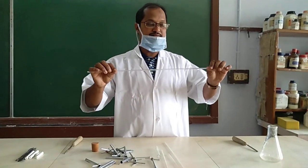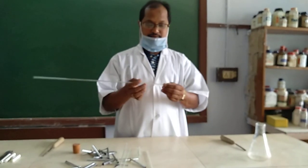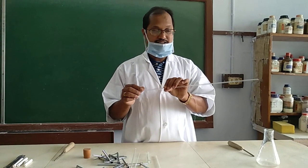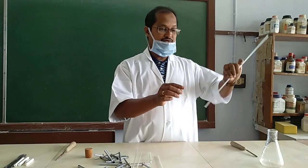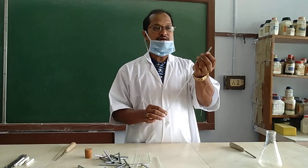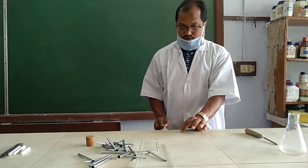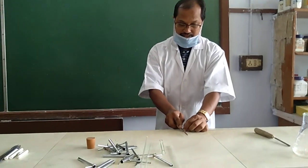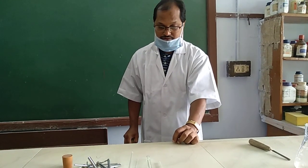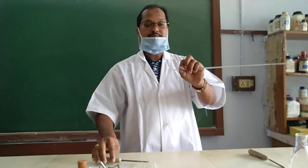First, make a measurement of the glass tube and see what you need. You need to cut the glass tube as per the requirement. Suppose this part I want to bend and use as the mouthpiece. First, you have to make it in a proper shape. Take the file this way, then mark the glass tube like this. Give one mark through the file, and in the opposite direction make the same mark.